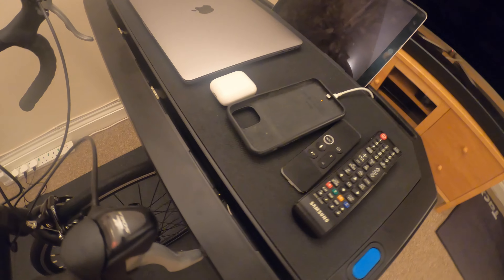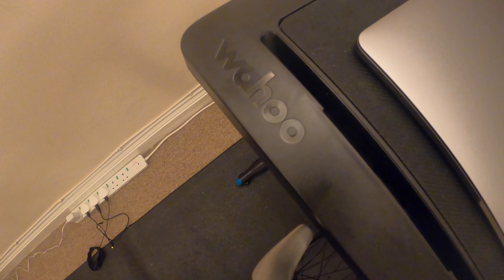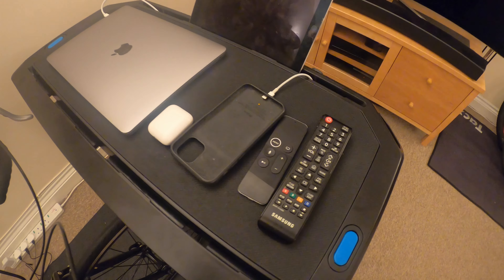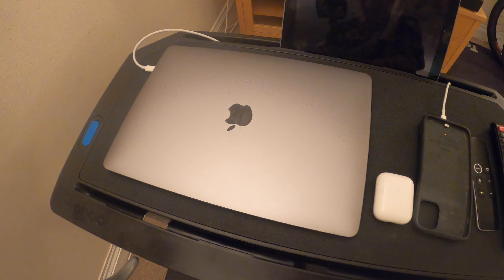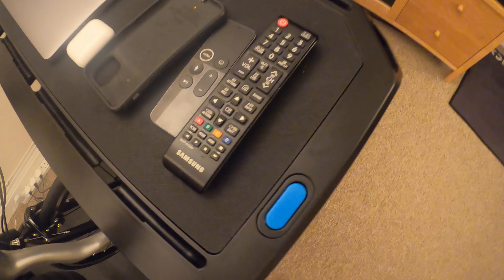So Bulleteers, this is the Wahoo Desk made by Wahoo. I use it as a desk to put everything on it. I have the laptop just about there. I've got my headphones, a charging case, and I put the remote controls on it. I stand the iPad in the slots — there are slots at the back of the desk, and there are also iPad and iPhone stand slots at the front.